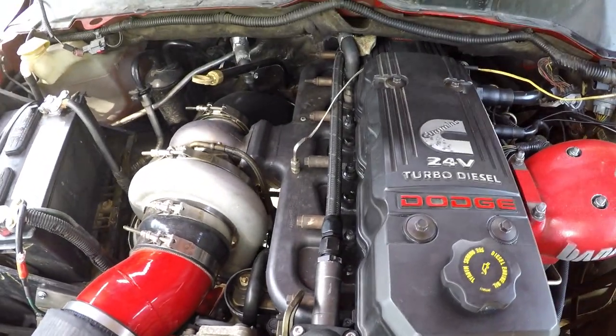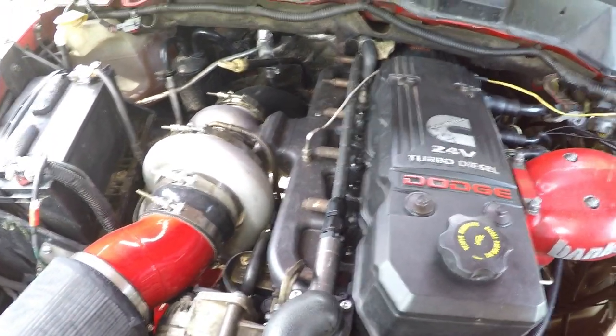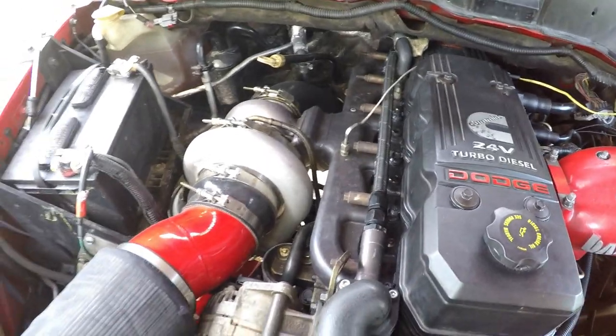The second gen swap with the steed speed manifold sounds amazing. I really can't complain — it's an awesome setup. If any of y'all have questions over compounds versus big single, I'll do some drivability things and some sound things later on, but for now just know it's awesome and worth it.